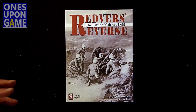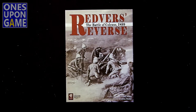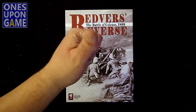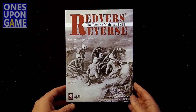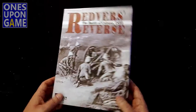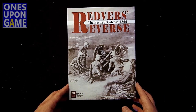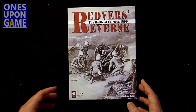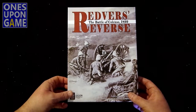I like that it's a time period that may not be as gamed as World War II, the Civil War, or even Napoleonic, so I thought it'd be an interesting one to take a look at. It is a solitaire game, which is a big thumbs up. I've been sick for the last several weeks and I've been wanting to get into this, but I've been waiting to unbox it, so let's see what we've got.